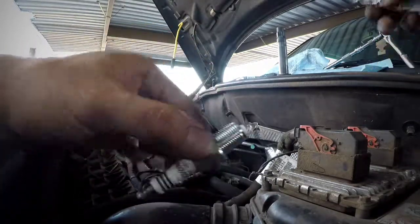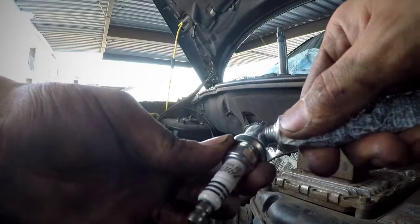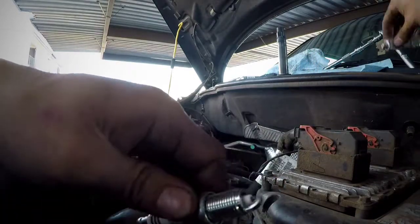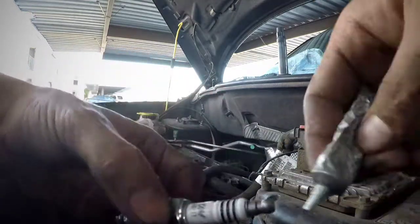Now what I want you to do with your new spark plug — put some anti-seize right here on the threads, just a little bit, just like that. That's enough. Once you start threading it in it's all gonna spread around.